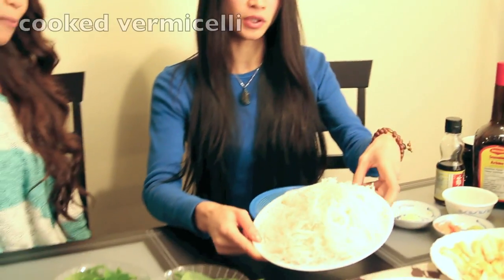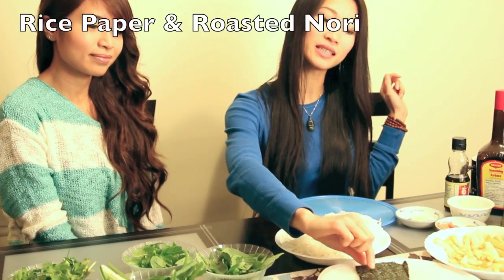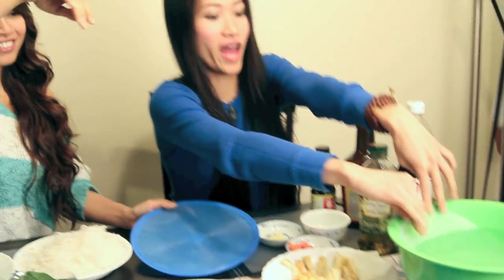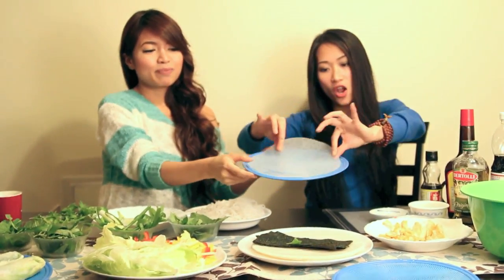We're also going to need some boiled noodles, rice paper, some seaweed, some fried tofu, and we're going to have different types of sauces today. First off, you want to grab your rice paper and soak it in cold water for a few seconds — let it go for a swim. Then just place it down and wait a few minutes for it to soften. Now that it's softened, we can start piling everything in.